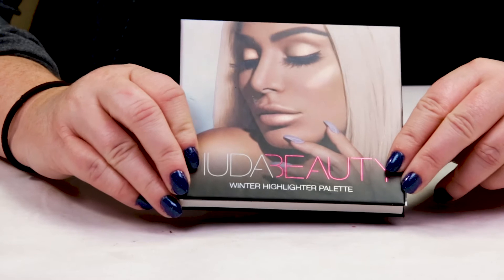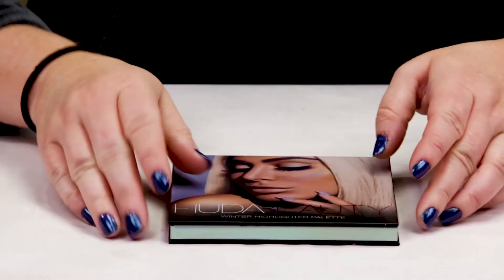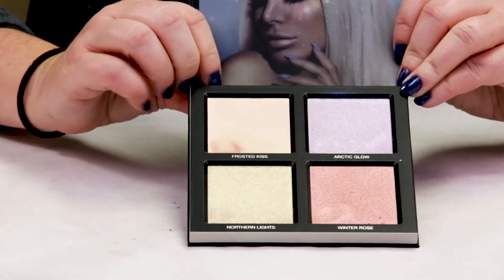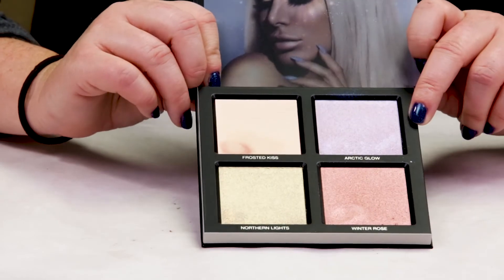So this is a newer product from Huda Beauty. She's come out with a few of these palettes. I'm guessing she's going to start making this a seasonal thing, but this sells for $45 and this is the Winter Solstice Edition Highlighting Palette. And it contains four different colors.